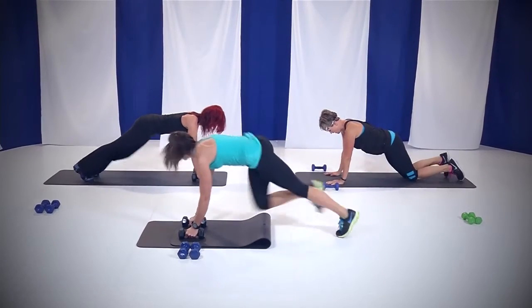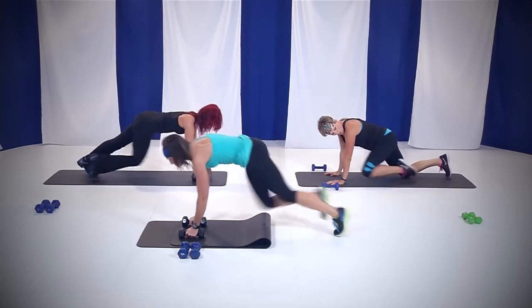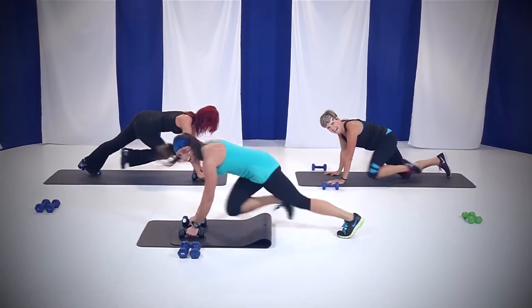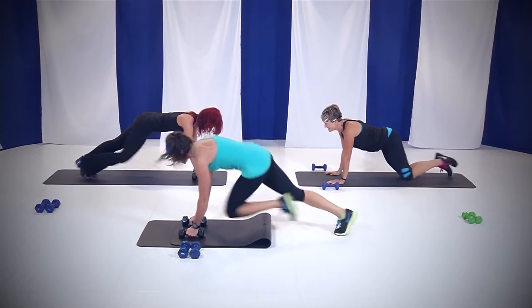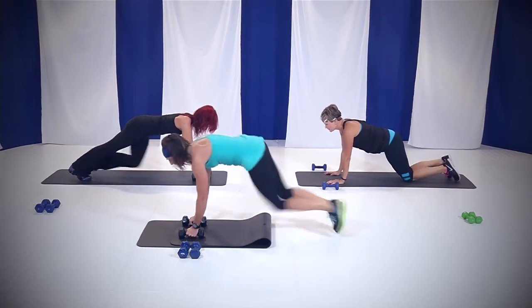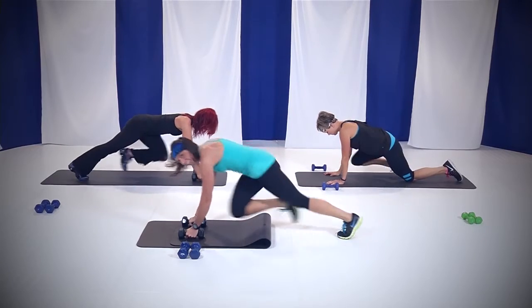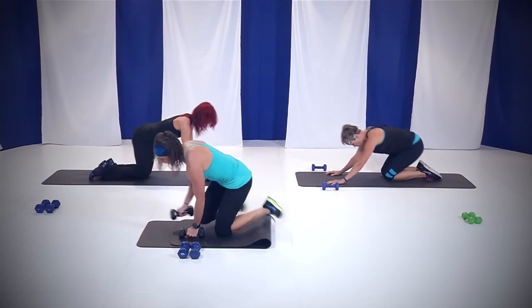It's only 45 seconds. And guess what, ladies — you only have 20 to go. Heart rate's coming up, keep that head above your heart. Almost there. Come on. Ten, nine, eight. Keep that rear end down. Seven, six, five, four, three, two, and you're done!